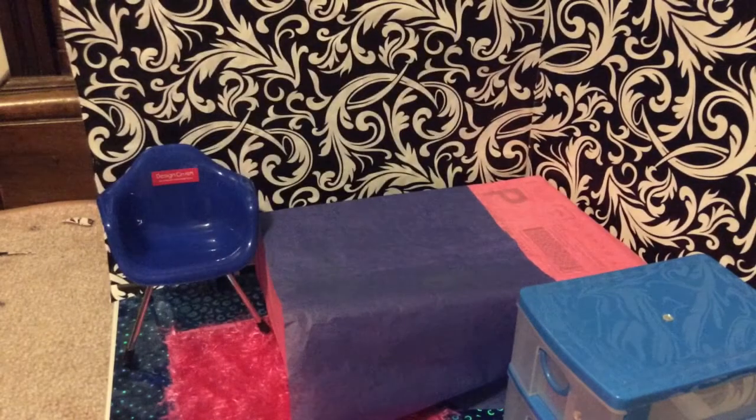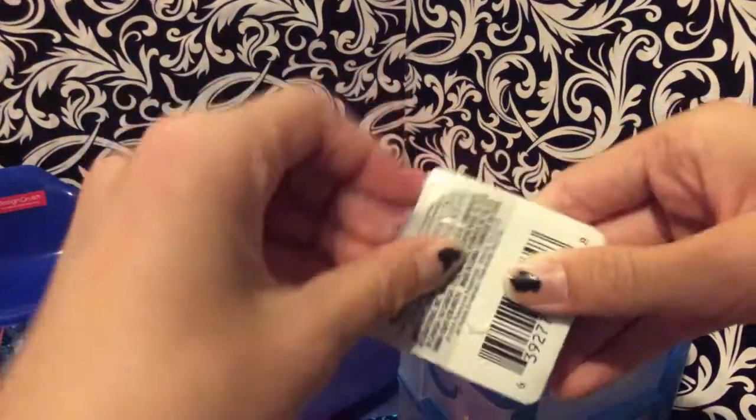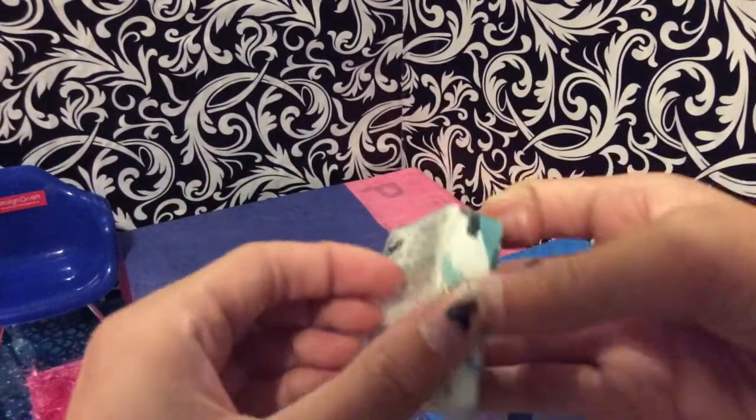I could put little shelves up and maybe display some little toys she collects or whatever. Now I'm going to go ahead and decorate Devon's bed by adding in the magic towel as her blanket.